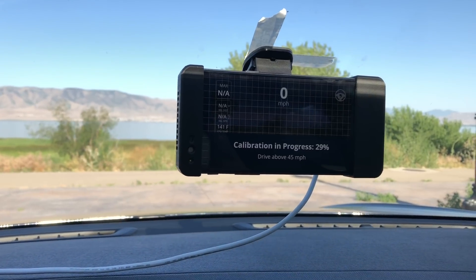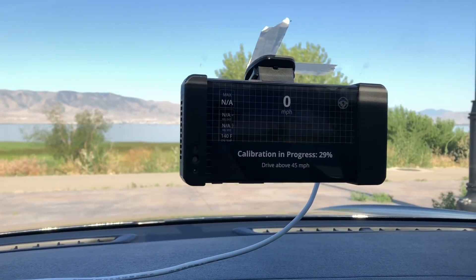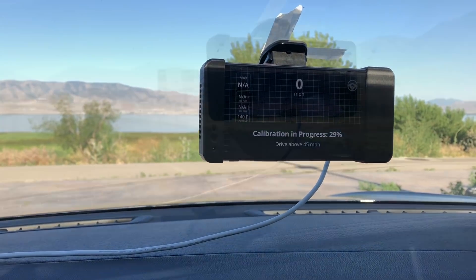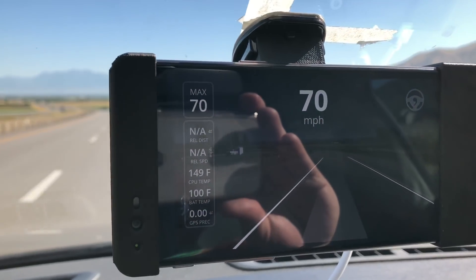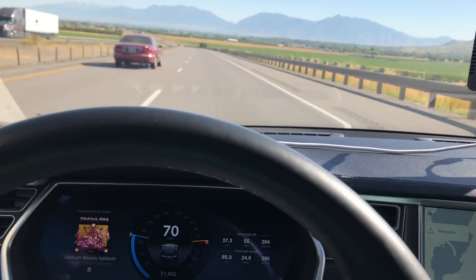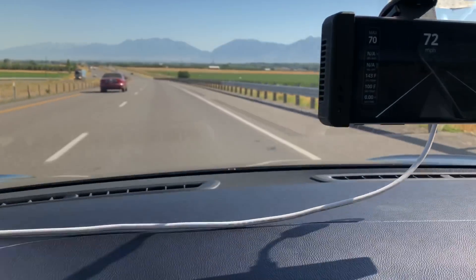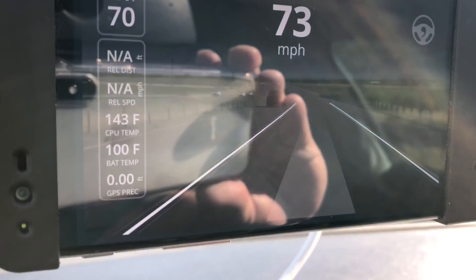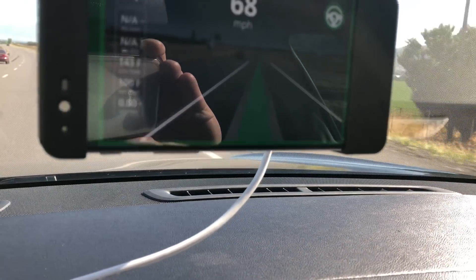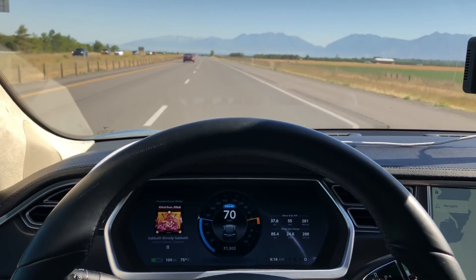If everything's hooked up right you should see a calibration in progress showing the percentage complete. You have to drive over 45 mph and once that calibration is done you should be good to go. Once it's done calibrating and showing your regular display, you are able to engage OpenPilot. To do that, go to the cruise control stalk and pull it once towards yourself — you'll see it turn green over here. You get the green bar and now the car is steering itself.